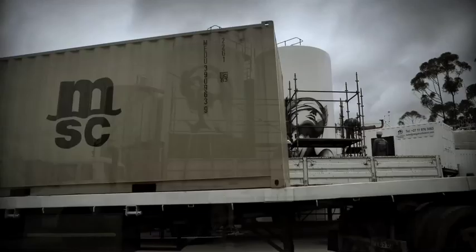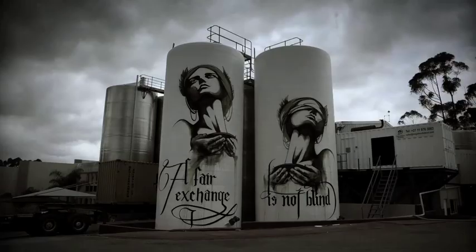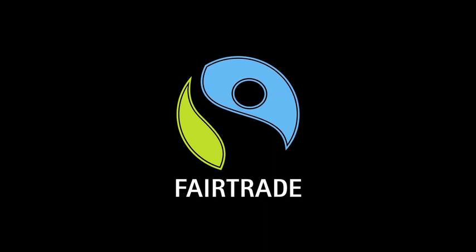Ideally you would want a world where all products would be fair trade.